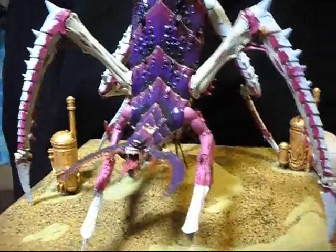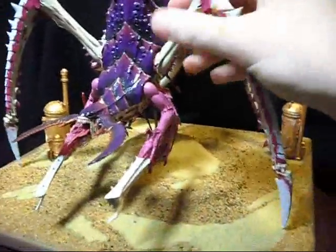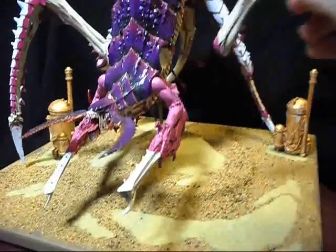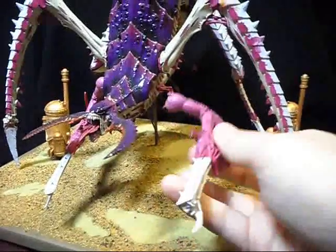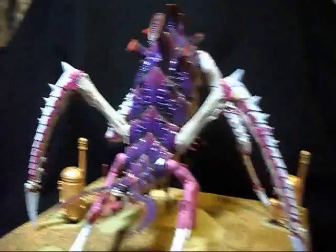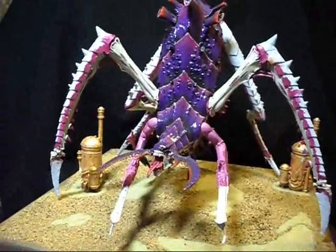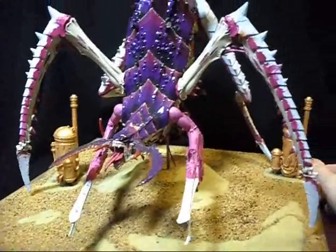I pretty much just got it assembled — whacking great base, pinned on, magnetised, so it all comes to pieces so that I can transport it. Warhammer and motorcycles don't mix, especially if you've got a transporter and an apocalypse-sized army, but we do what we can with what we've got.